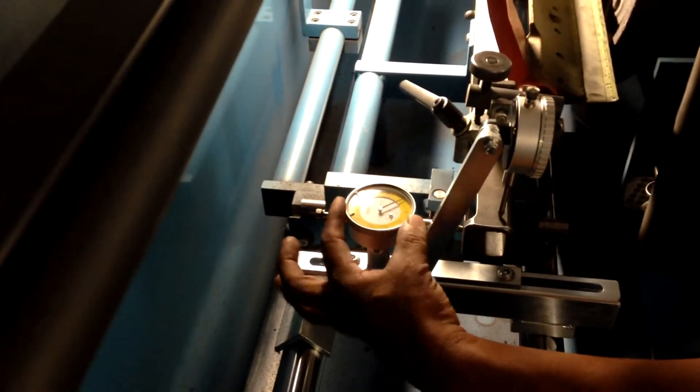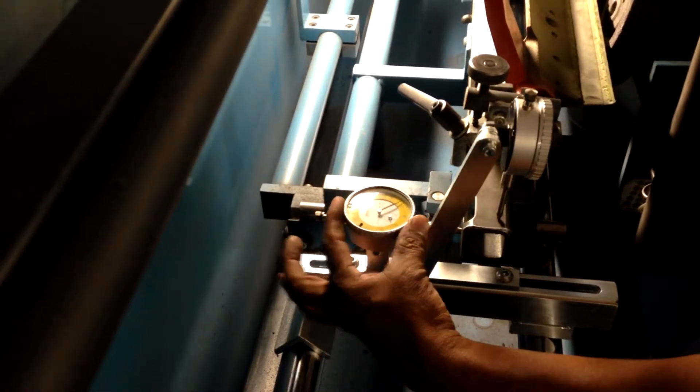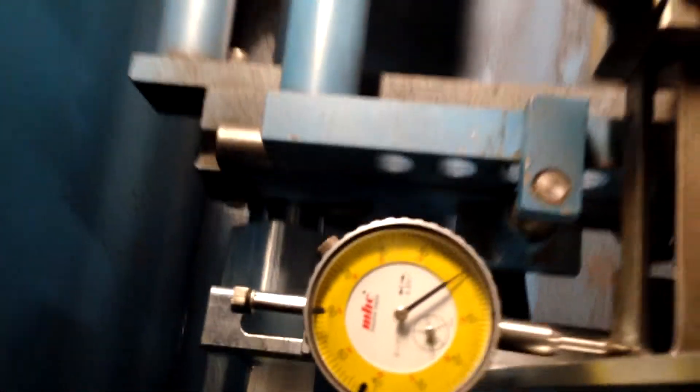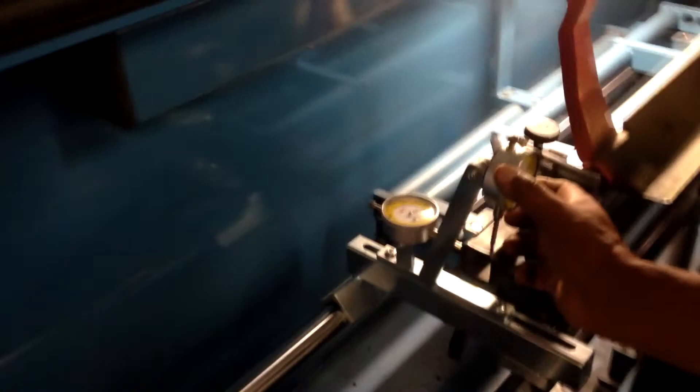He's setting zeros — this is the end that we have no control over, it's our fixed end, so he's setting that dial indicator to zero for that direction. Then to do the top, he's also going to zero it out so we have something to go by.